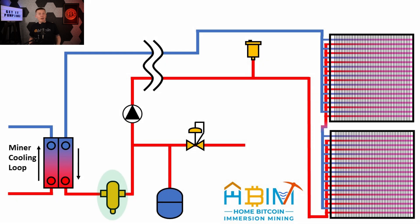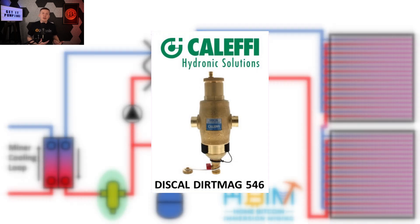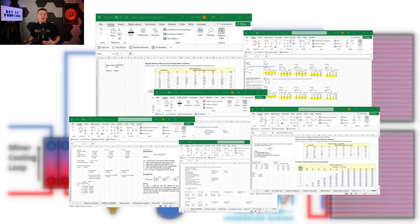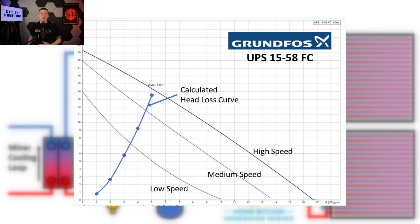Next up is the air and dirt separator. You can buy dirt separators and air separators as separate components, but Caleffi makes a combined air and dirt separator — the model I chose is called the Discal Dirt 546. Next up is the circulator pump. In the last episode I covered how to calculate an overall equivalent length and combine that with fluid flow rate to size the pump using pump curve charts. The result is my system head loss curve overlaid on the pump curve chart for my chosen pump, the Grundfos model UPS 15-58 FC. I chose a multi-speed pump so if I messed up my math, I have options to increase pump speed and still make the system work.